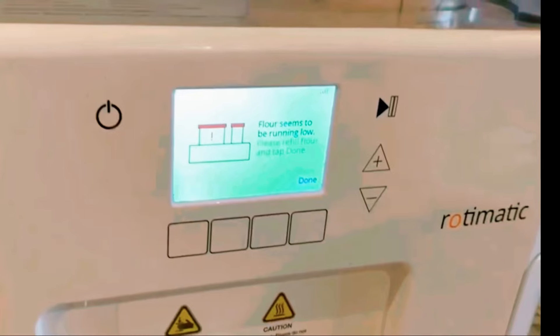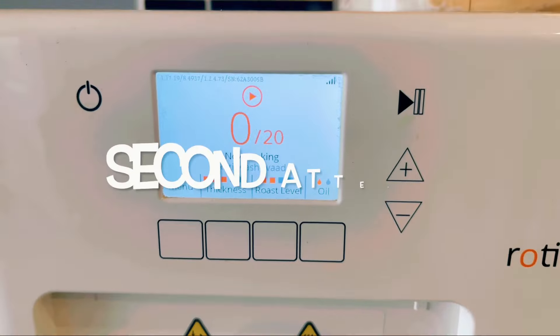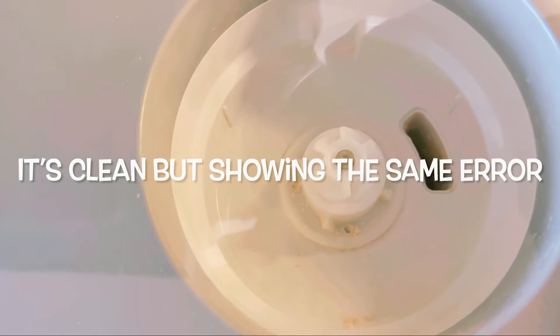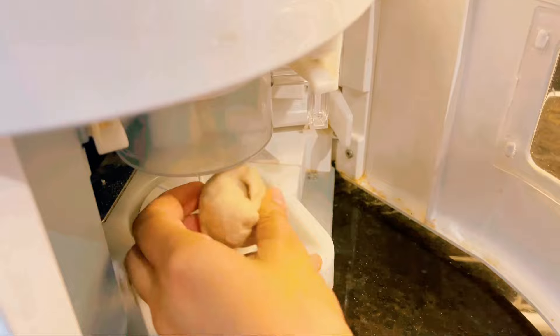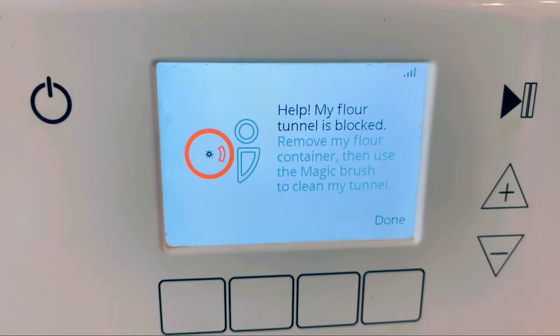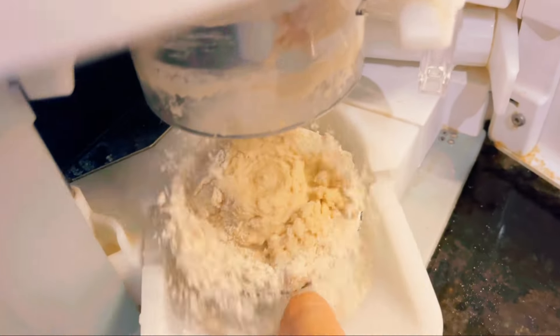This is not the first time I'm getting these sorts of errors. I started getting these sorts of messages right after a couple of months of using this machine when it was brand new, so this has been the situation since forever. Now this is the sensor side — when I clean it, it sometimes starts working.